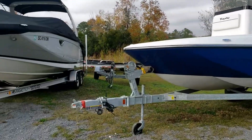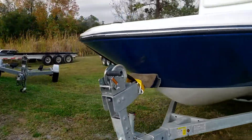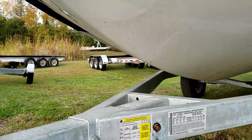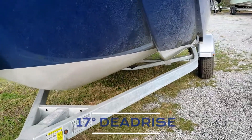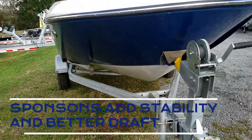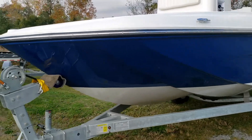First thing we're going to notice here on the trailer is this does have a swing-away tongue to make storage just a little bit nicer. Taking a look at the bow, you're going to notice a nice V-entry right here that leads to a 17-degree dead rise at the back, and then we've got these two outside sponsons on either side. Those are going to add to stability when you're out there fishing, as well as get us sitting a little bit higher up in the water.